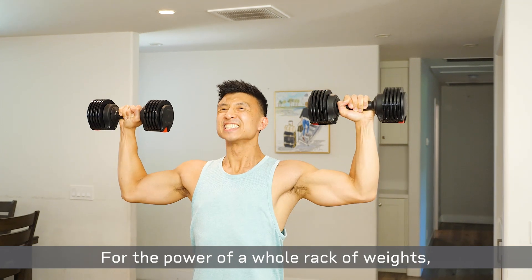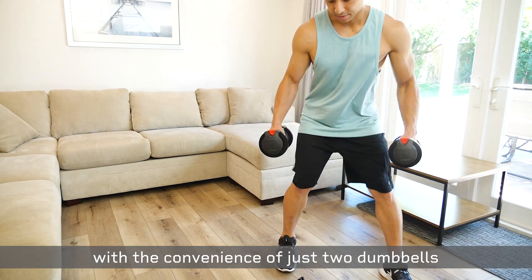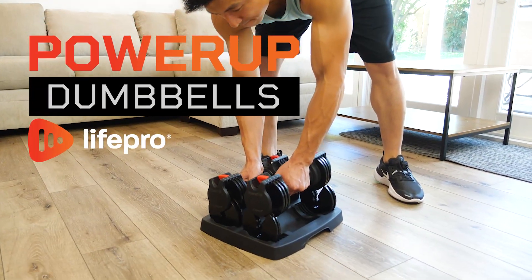For the power of a whole rack of weights with the convenience of just two dumbbells — Power Up Dumbbells by LifePro.